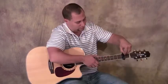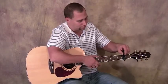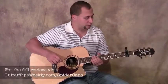Basically, this capo has six individual levers that you use to fret each string. They call them fingers. So I can just flip any of these fingers and fret that particular string, which is really cool.